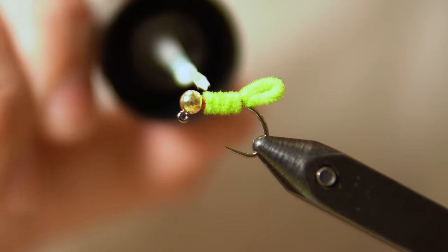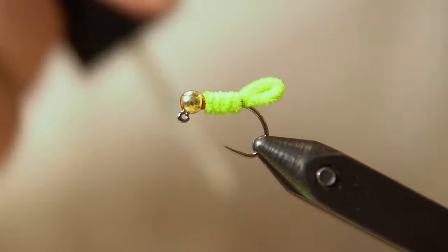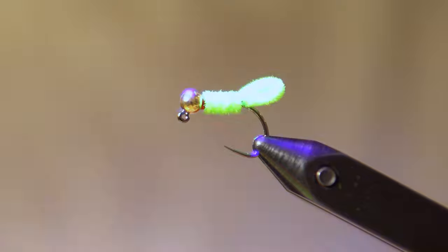Now we're going to come in with some UV cure resin and just give that a nice little touch there. I like throwing UV resin on all my flies — I just feel like it makes them a lot more durable. Then hit it with a shot of UV light.